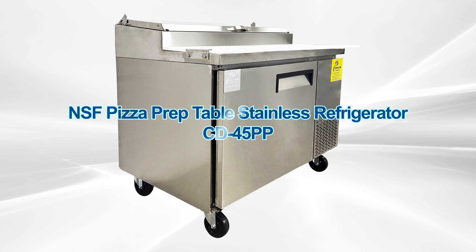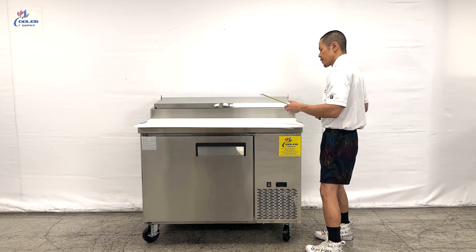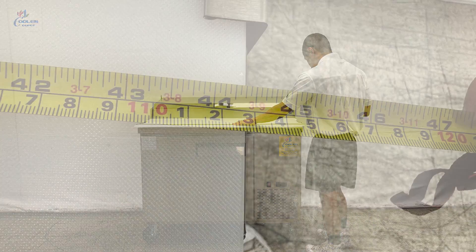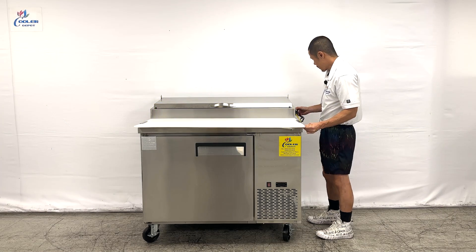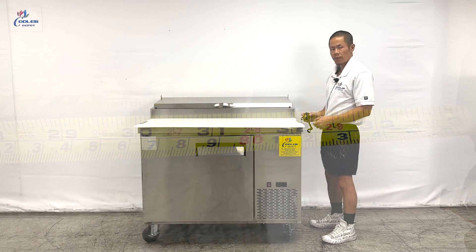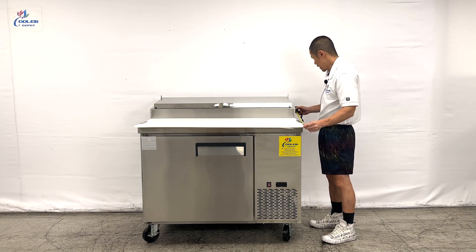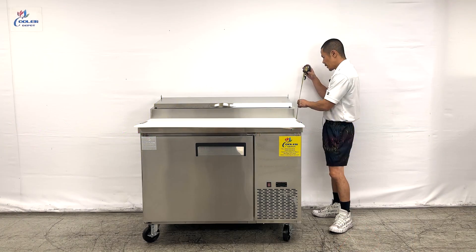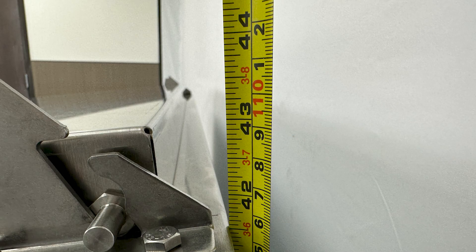Our 44-inch pizza prep table — first, the overall dimensions. From left to right, we have a length of 44.5 inches. Overall depth is 31.5 inches from the front of the cutting board to the back of the pizza prep table, and depth with the board is 35.5 inches. With caster wheels, the overall height is 43 inches tall.